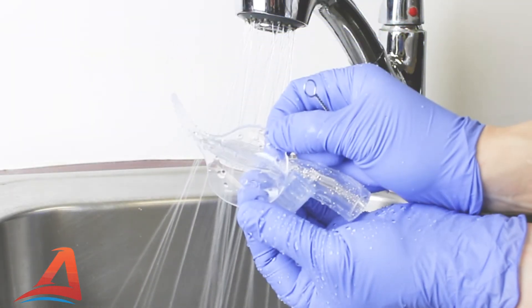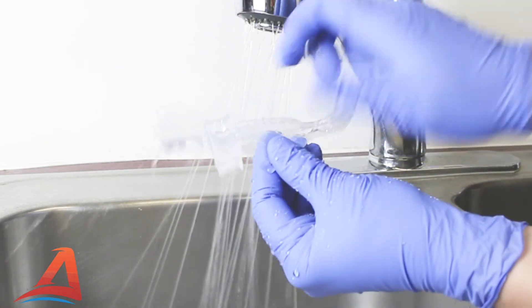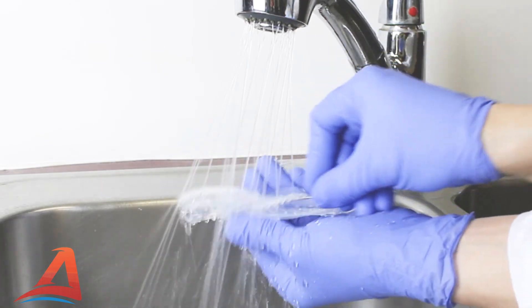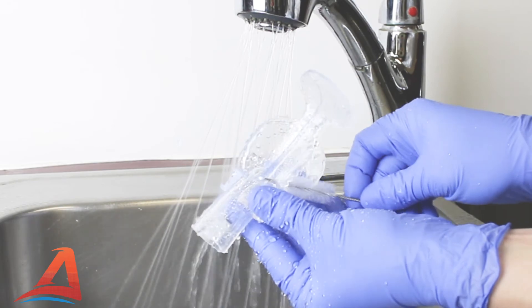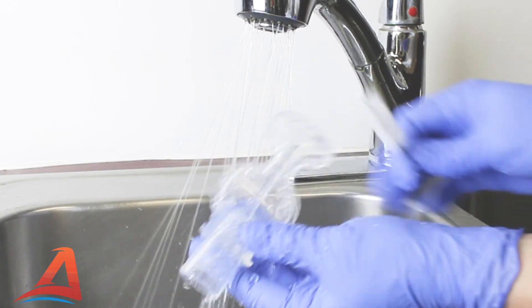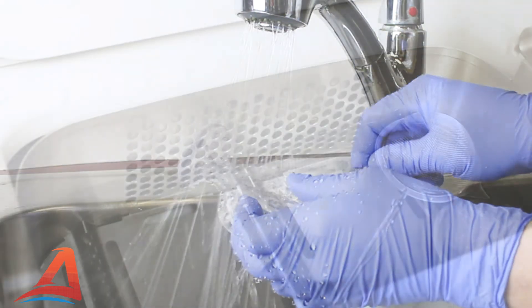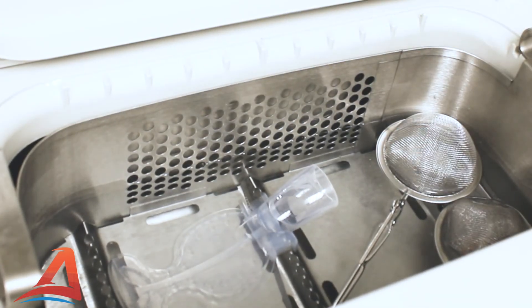The Vaculex mouthpiece was designed for easy cleaning with an accessible interior, open pathways, and minimal crevices. Immediately after use, rinse the mouthpiece and clean thoroughly with a brush. Then place the mouthpiece in the ultrasonic for a minimum of 15 minutes.